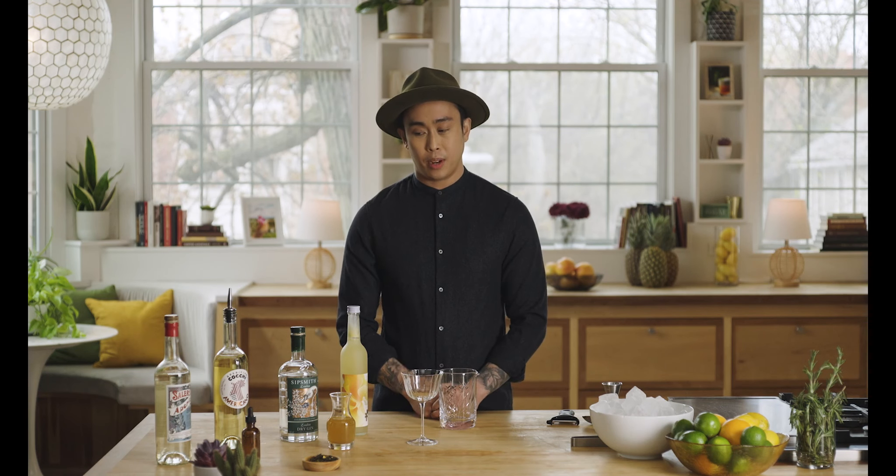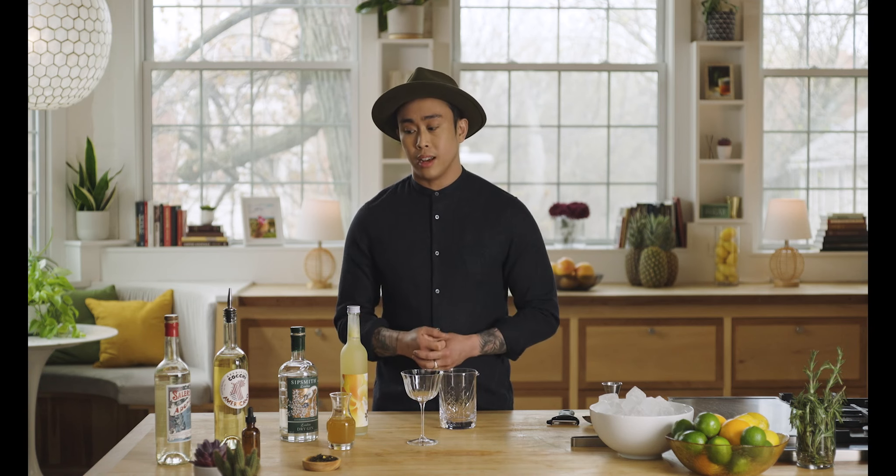A white Negroni is kind of a riff on the classic Italian Negroni, but what makes it white is that your bitter agent, aperitif, and vermouth are all going to be clear. So rather than using sweet vermouth, today I'm using Cocchi Americano. And then rather than using Campari or Aperol, I'm using Salers, which is a French gentian liqueur.